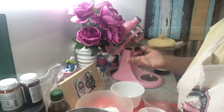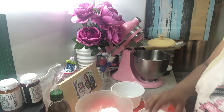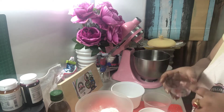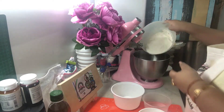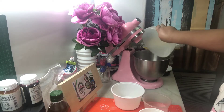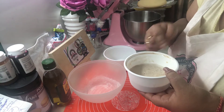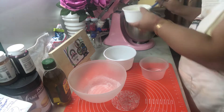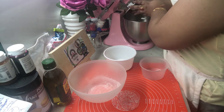First we are going to take our stand mixer bowl and attach it, then I'm gonna add the salt at the bottom. After adding the salt, I'm gonna put in our flour and the milk and water mixture — I had added the yeast and let it bloom for 10 minutes. Now it's time to add it to our flour. Let's attach the hook and start mixing.